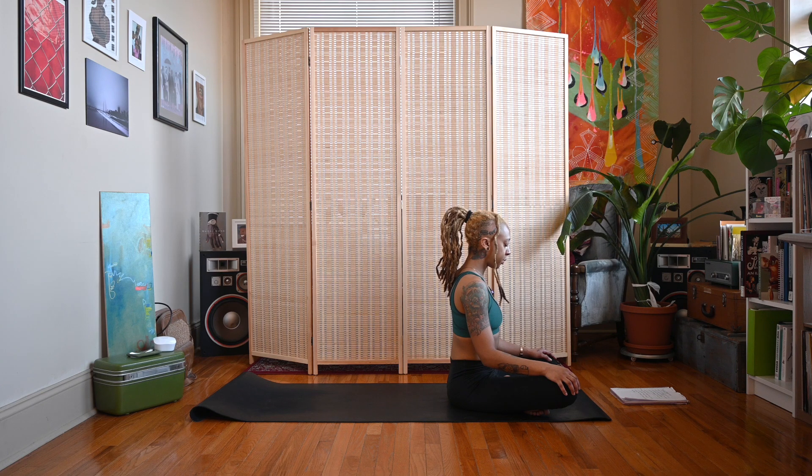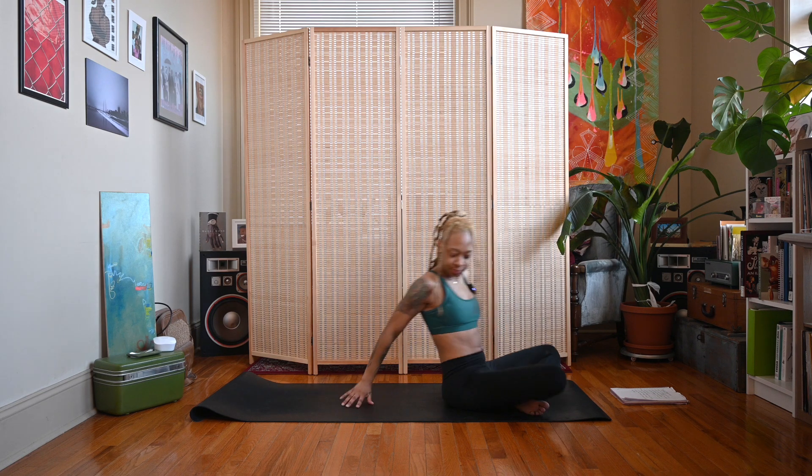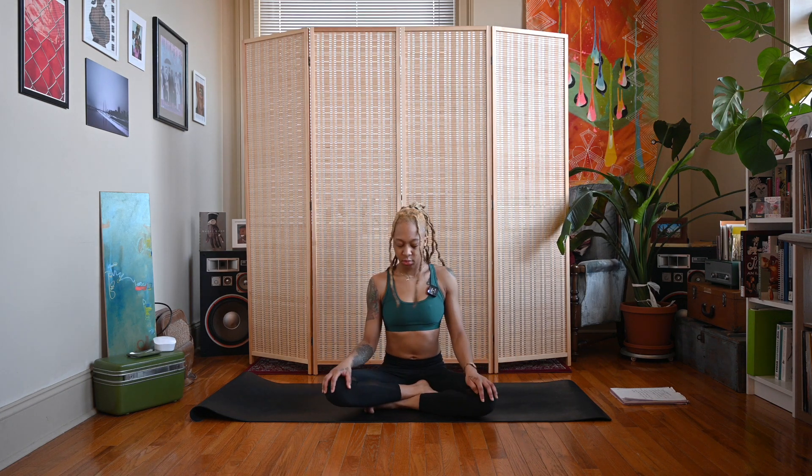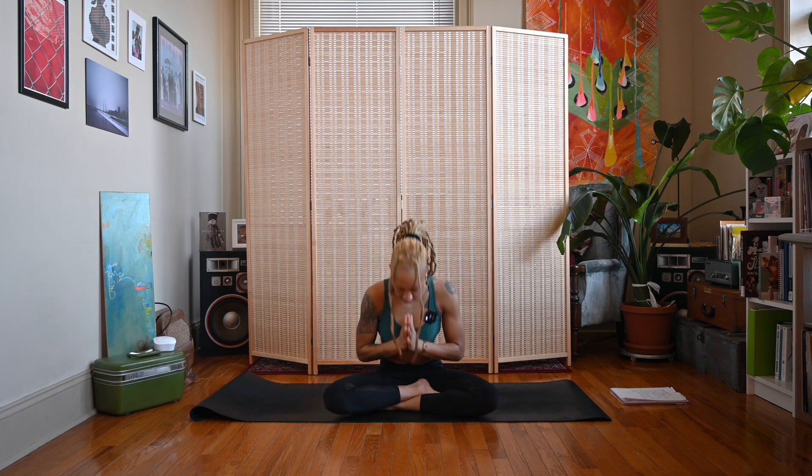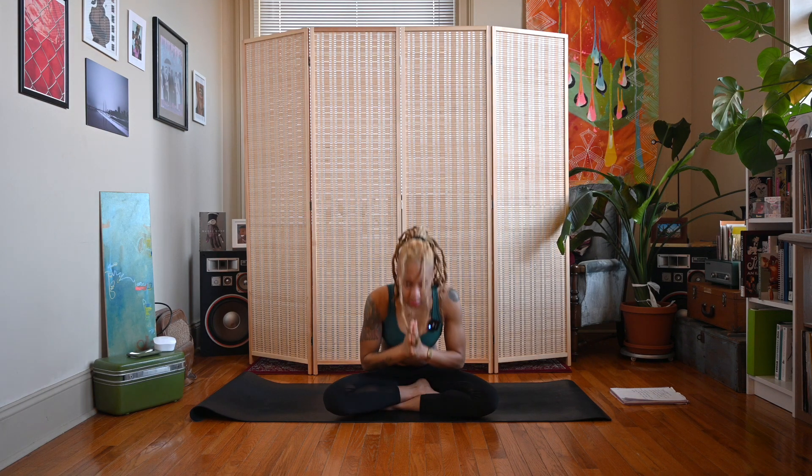When you're ready, come up to a comfortable seat. Together we'll sweep the arms up on an inhale, exhale the hands to heart center. Namaste. Thank you for joining me for this heart chakra practice. Leave a comment below and let me know how you enjoyed the practice and the challenge. Don't forget to like, share, and subscribe, and check the link in my description about becoming a member of my channel. As always, thank you for watching — I'll see you tomorrow. Peace and love.